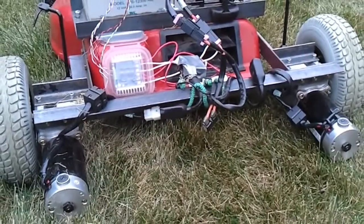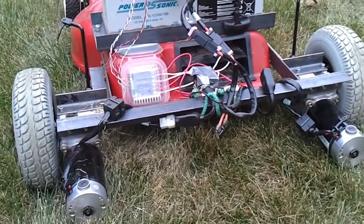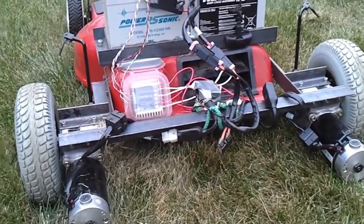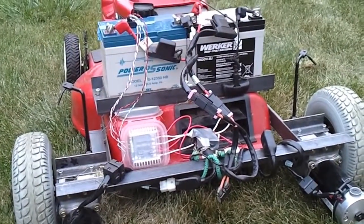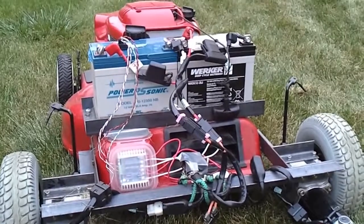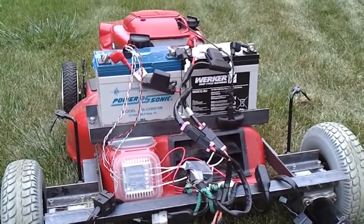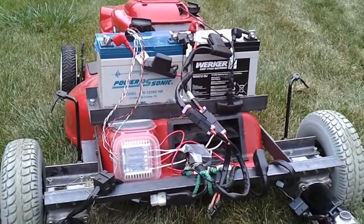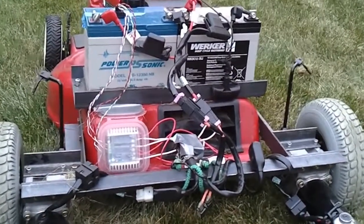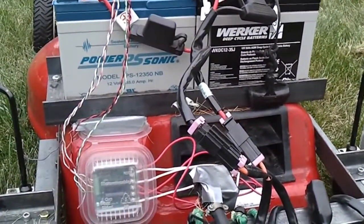Those motors are rated enough to carry around a person along with oxygen tanks — up to 300 pounds. To power the motors, we have two 12-volt AGM deep cycle batteries wired in series so that I get 24 volts out of them to power the wheelchair motors.